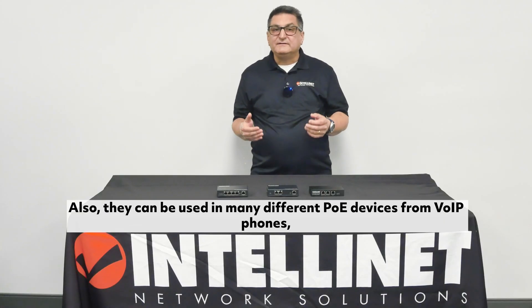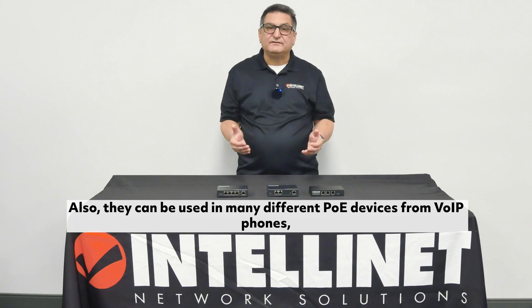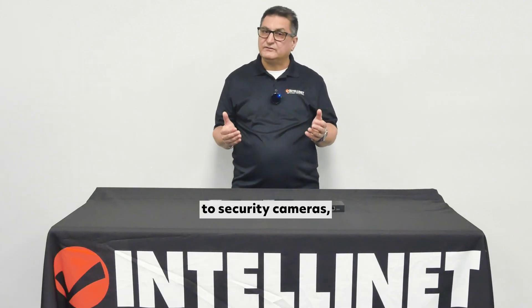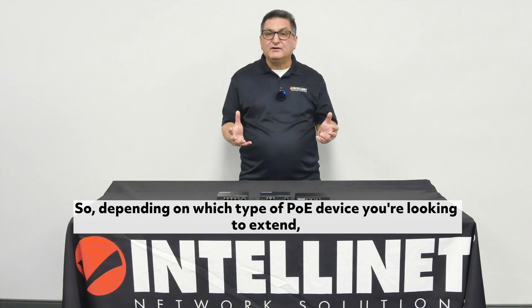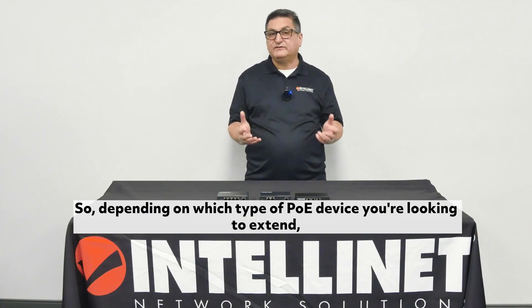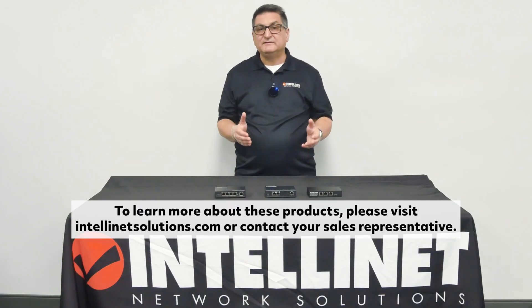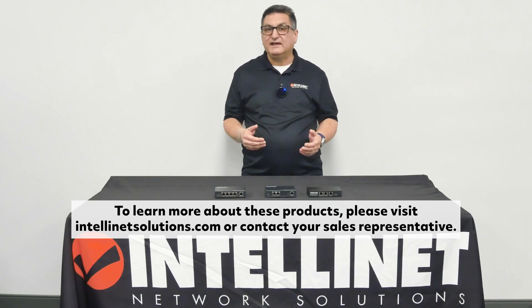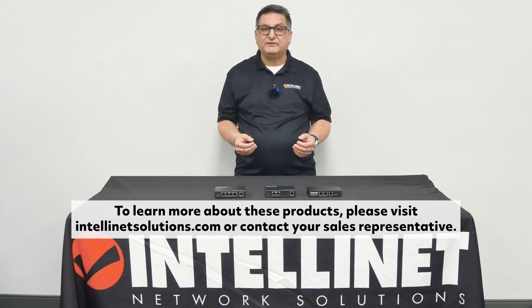Also, they can be used in many different PoE devices, from VoIP phones to security cameras to access points. So, depending on which type of PoE device you're looking to extend, IntelliNet has the right fit for you. To learn more about these products, please visit IntelanetSolutions.com or contact your sales representative.